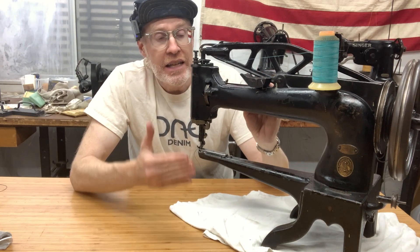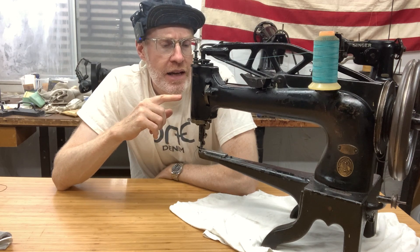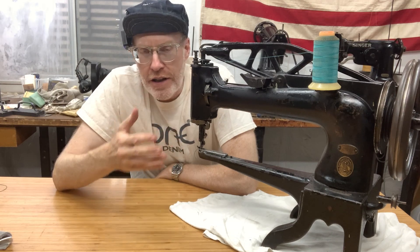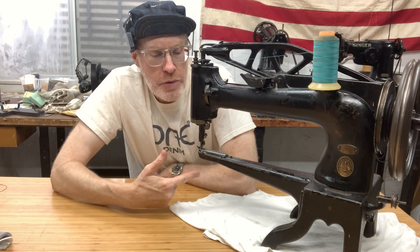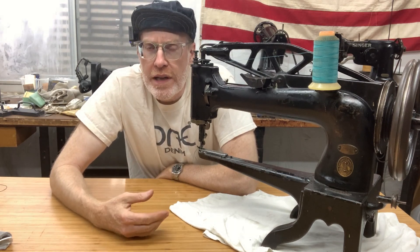This is a very old machine — one of the first Singer machines they were making industrialized for people to purchase. This machine is what they would call a patching machine or a cobbler machine, because every cobbler, every shoe manufacturer — like if you're going to get your shoes repaired — they will have a 29-4, which is kind of the common one they would always get. The 29-2 is the entry model; it's pretty much a 29-4, just the lesser model.